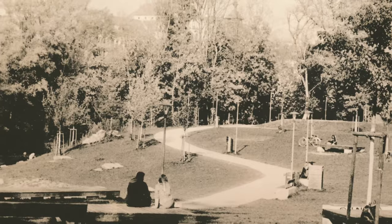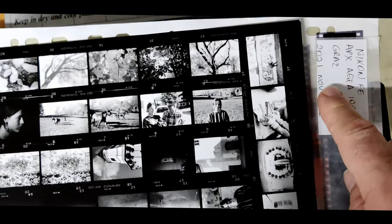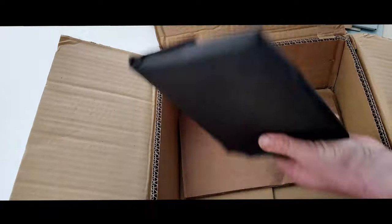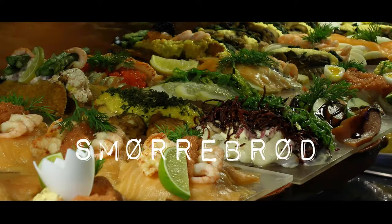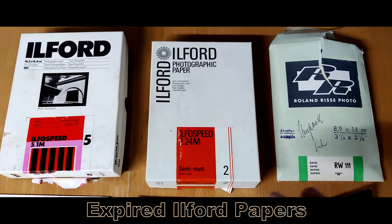Welcome back to the channel — analog photography, alternative photography. We're going to do the most anti-unboxing video you can imagine: a bunch of old papers. Why would you be interested in that? They're bromide papers from the 50s and 60s, and they're amazing. We're going to do a smorgasbord of different processes using Ilford paper.